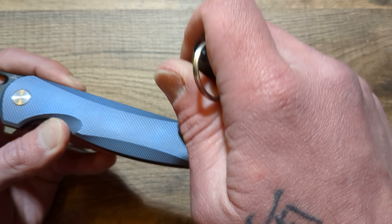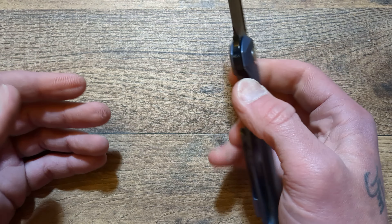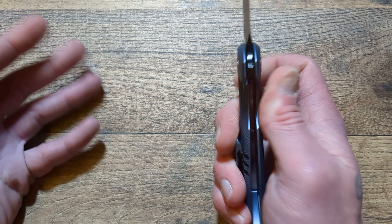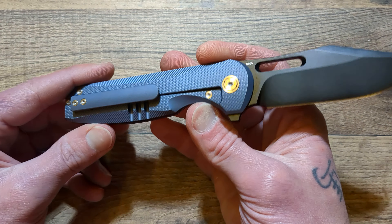Moving into the scale here — the hardware is excellent, very well done after taking it apart. The hardware is steel, which is fine with me.